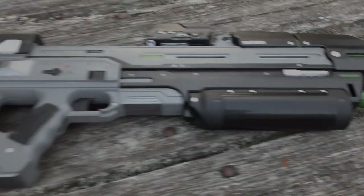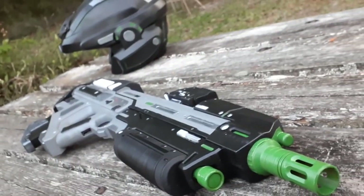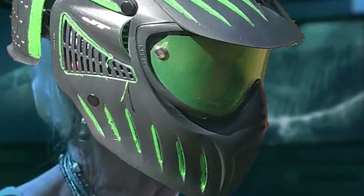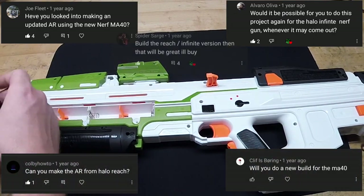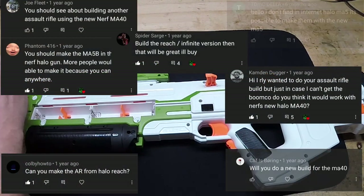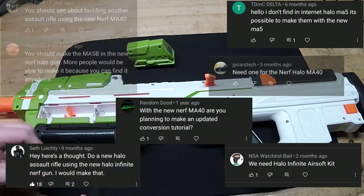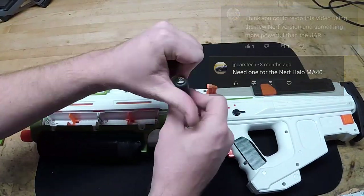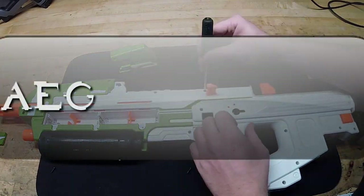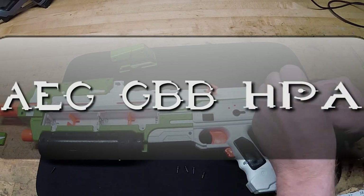Hey guys, Spartan Jess here, and today we're finally getting into the Airsoft MA40 tutorial. It's been so long, but let's not waste any more time, because today I'm not only going to be showing you my own unique way of converting the MA40, I'm actually going to bring on a couple of guests to help me out. I'm going to show you how to create the AEG, gas blowback, and the HPA version of the MA40. With that out of the way, let's get straight into the video.